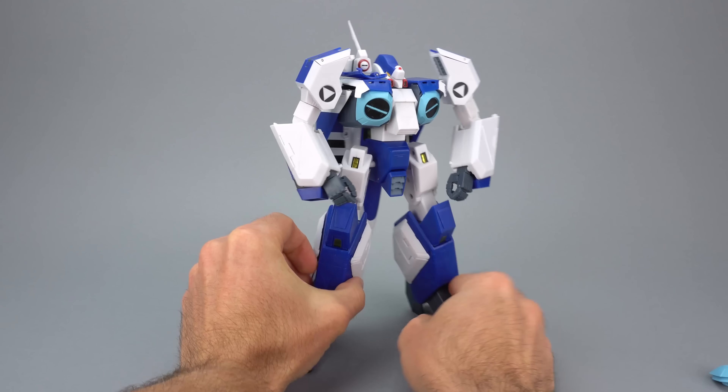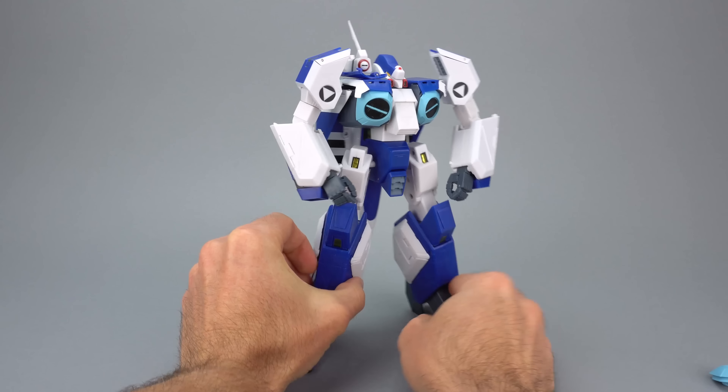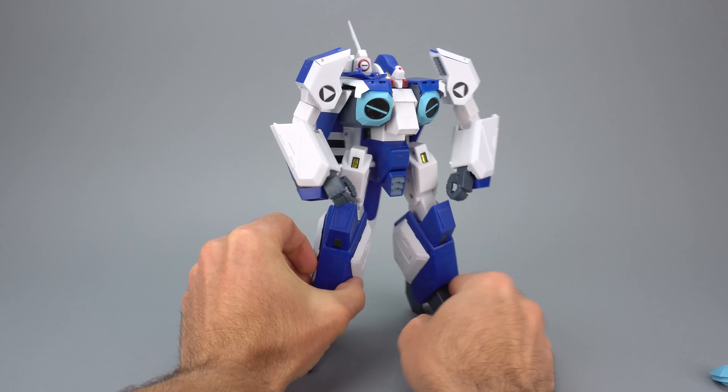It is in soldier mode. Let's pull that chest forward again and it should look like this and be pretty stable in the process. Check out my full article and review on Anymoon.com. And as always, thanks for watching — we'll see you next time.